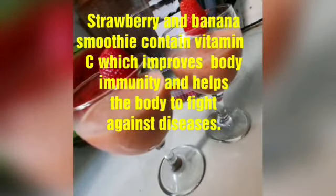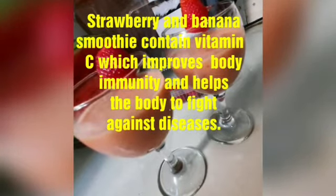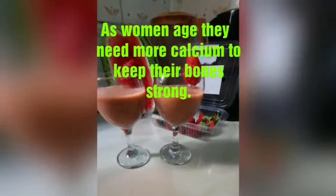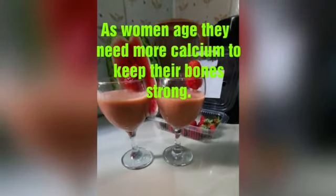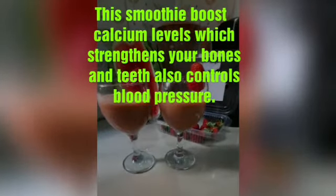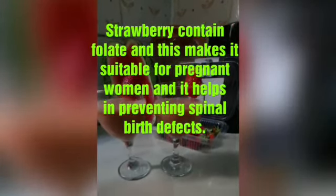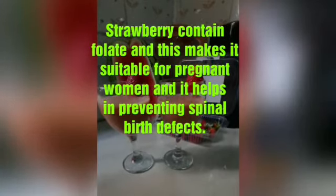Number one health benefits: strawberry and banana smoothie contains vitamin C which improves body immunity and helps the body fight against diseases. As women age they need more calcium to keep their bones strong, so the smoothie contains enough calcium to keep the teeth and bones healthy. It also controls blood pressure. Strawberry contains folate, making it suitable for pregnant women and helping prevent spinal birth defects.